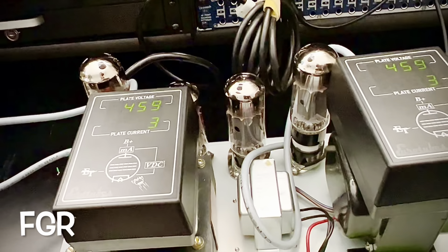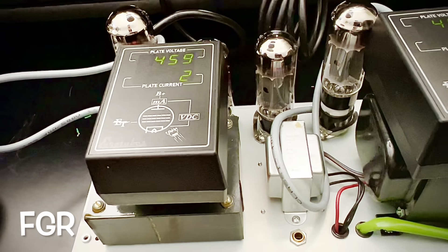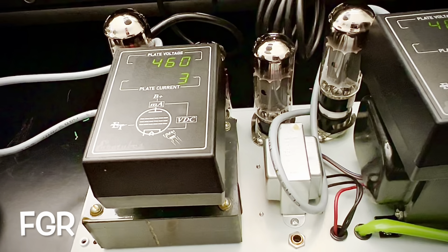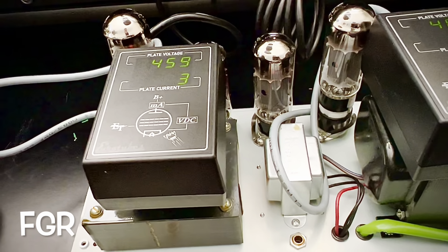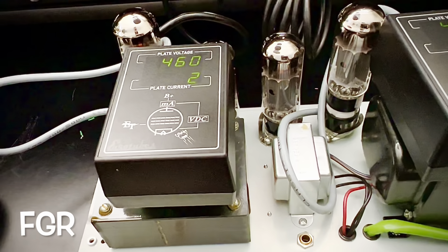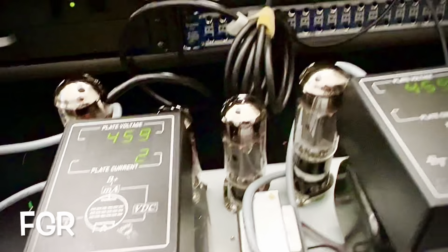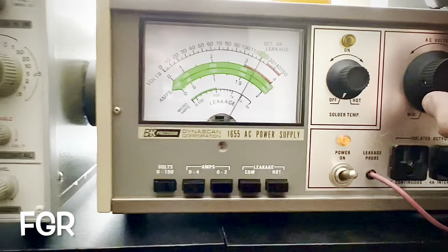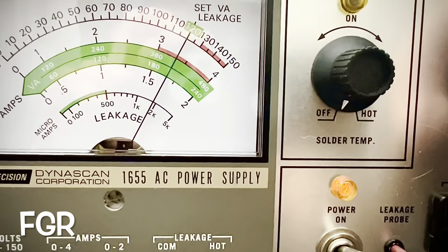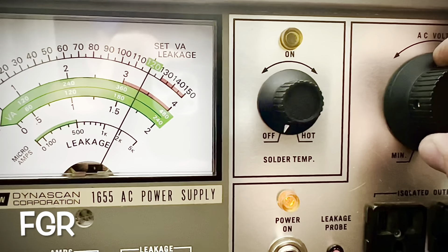She's happy, she's quiet, but let's get this bias set. Current idle is two milliamps of plate current at 460 volts, but we know that's not correct — we should be seeing around 440 volts. Let's bring this current up and the voltage down. I am setting your bias current for a wall voltage of 120.